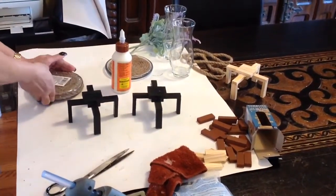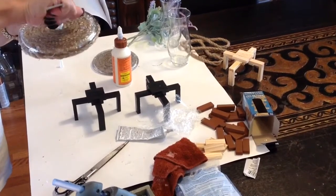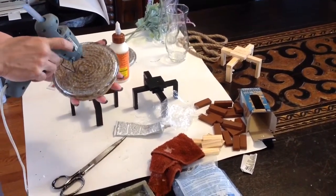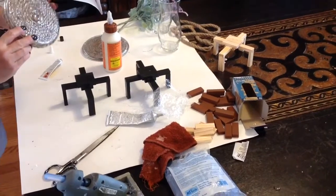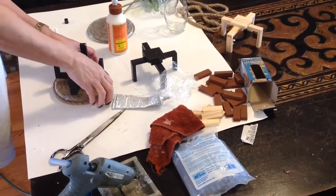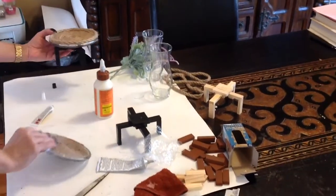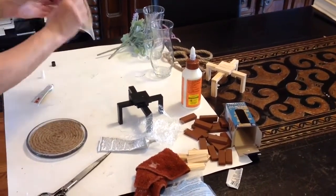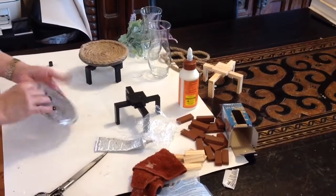We want to put some glue in the center of that candle holder - we're going to put some hot glue around it, which will keep the project in place and dry instantly. Then the Fix All adhesive will take about 24 to 48 hours to dry. I'm going to turn this around, place that down, and then place this in the center just so I know it's centered properly. The weight of that is enough for it to sit 24 hours for that to dry.